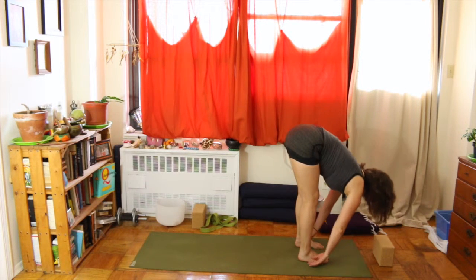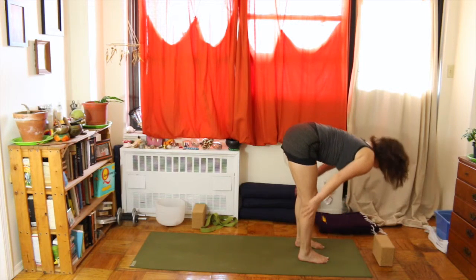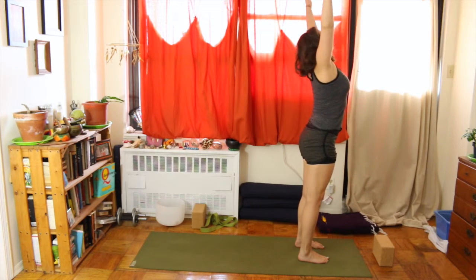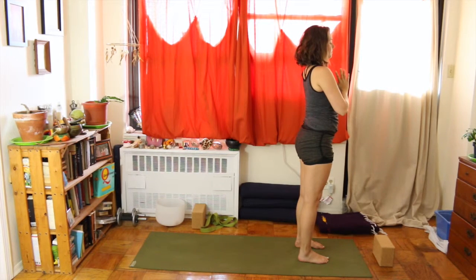Exhale and fold. Maybe place the backs of your hands on the mat for a nice wrist stretch. Then inhale, sweep your arms up into the sky and come all the way up into mountain pose.